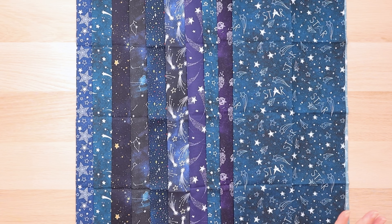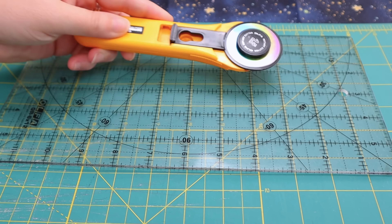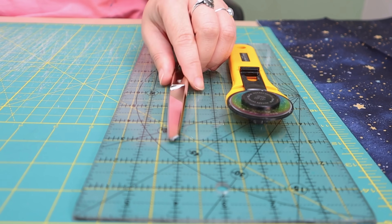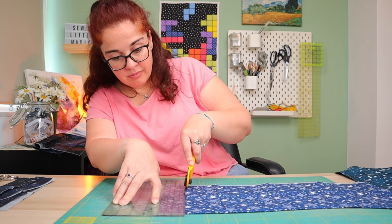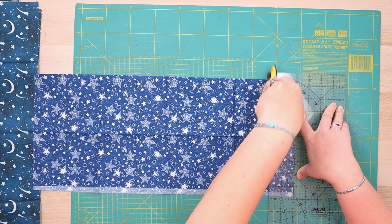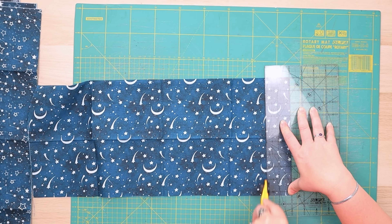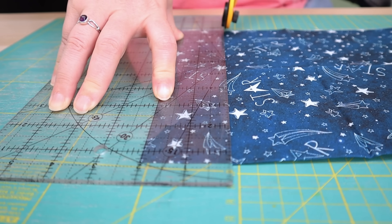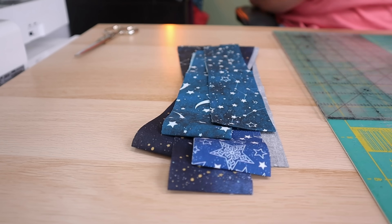We have 10 fat quarters — is there a maximum number of log cabin strips? Can I make them 10 each or should I do two types with five each? Decisions, decisions. Okay, let's do two types with two-inch strips. How perfect is this project for a laid-back sewing session? We just cut our strips, sew them by color, and that's pretty much it.